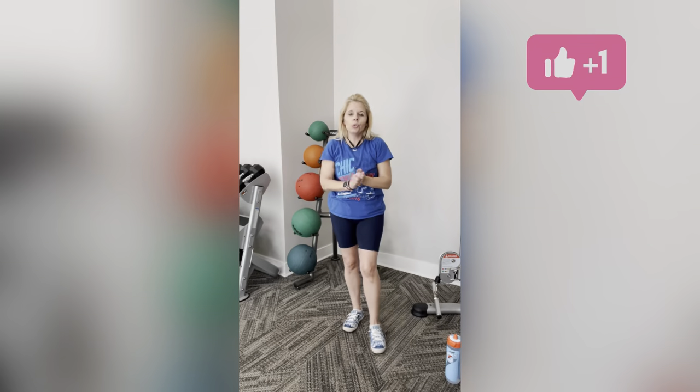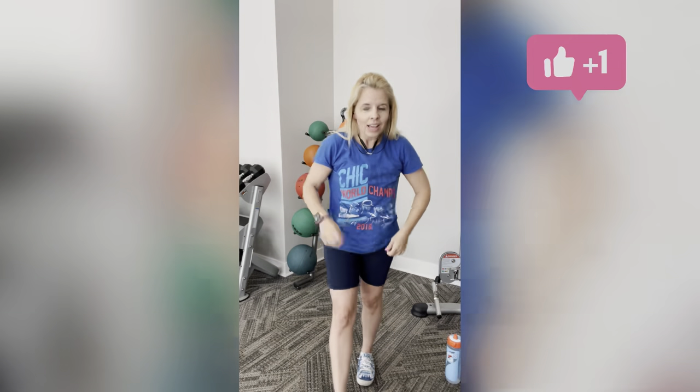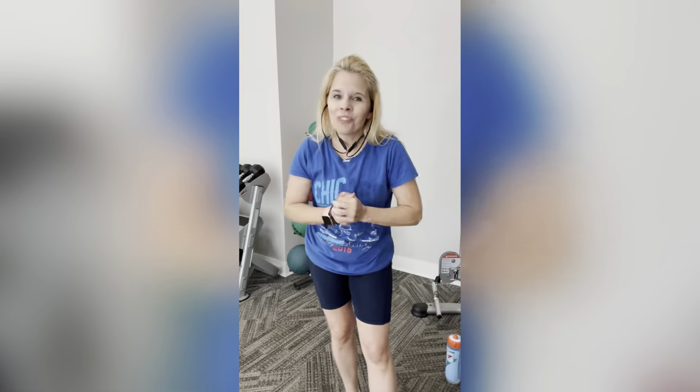Awesome job guys, you did amazing! Let me know how you like this — if you like using weights, I don't mind incorporating them. I look forward to seeing you guys again. Peace out from Illinois! Bye!